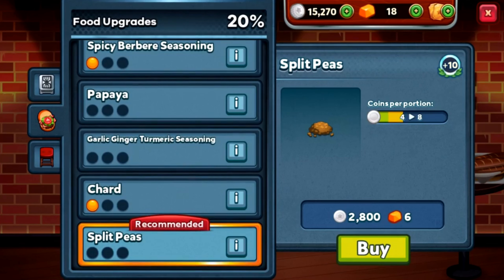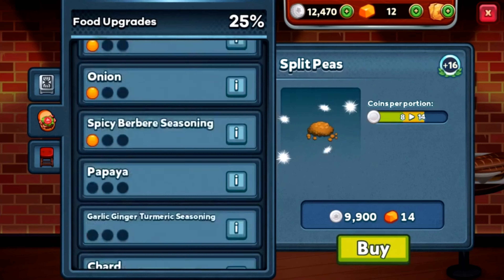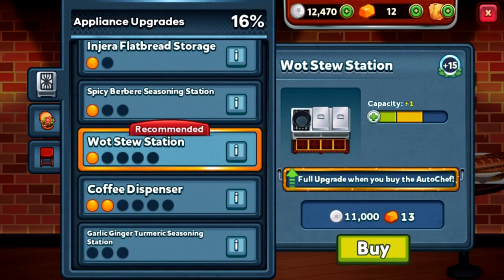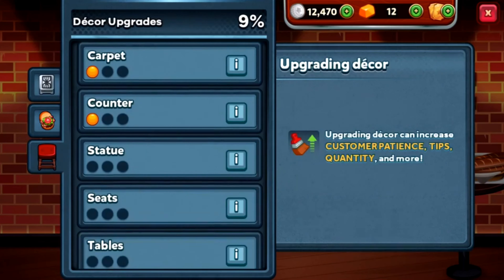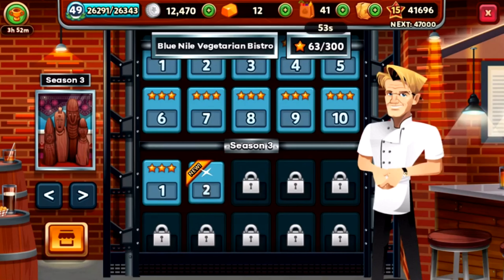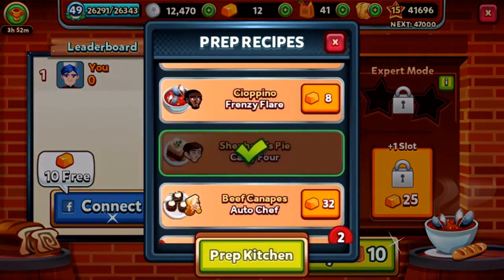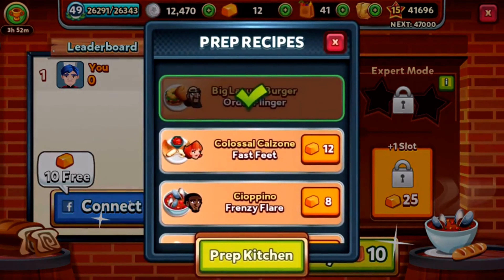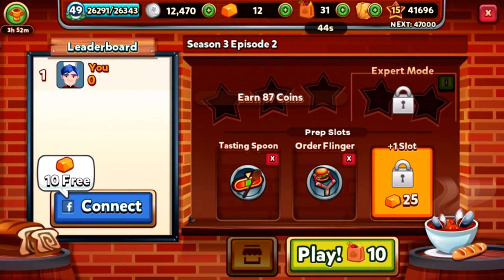Split peas are new and recommended so we're going to upgrade them. The Watts 2 station is recommended but I will not be upgrading that — I want to try and use one Watts station if you please. I think now we can rely on the Alderflinger.